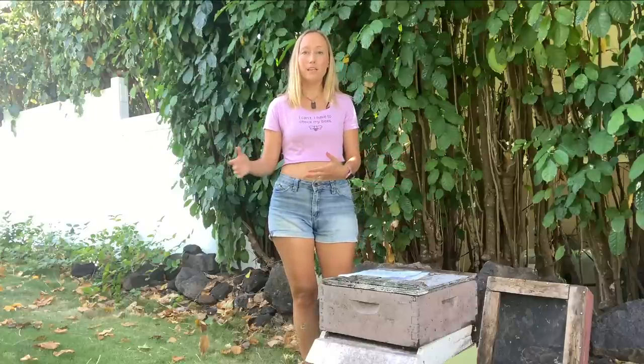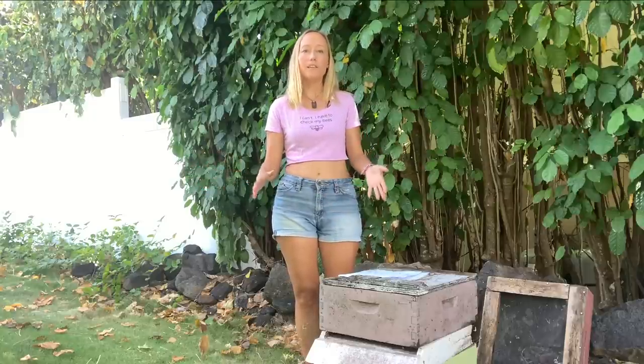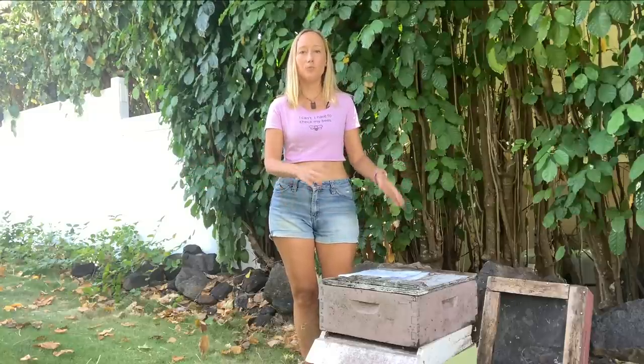One: put the beehive in the shade if it's not there already. Sun is usually preferable because varroa mites don't breed as well and it's not good for small hive beetles, but for these high temperatures move them to the shade.